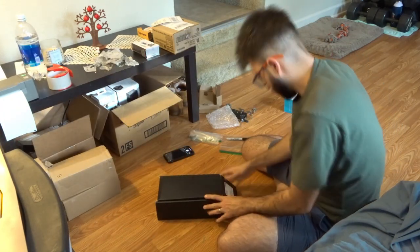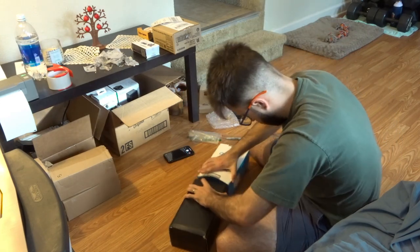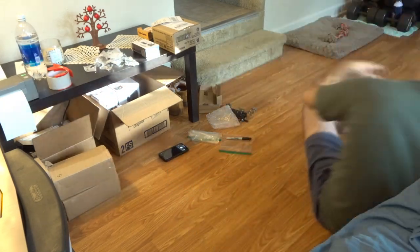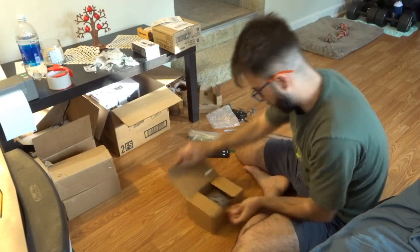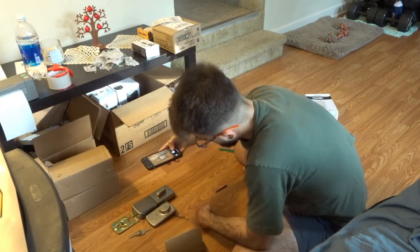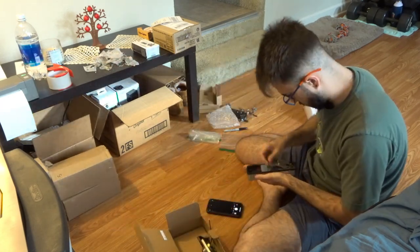Luckily I bought a different package — an electronics package — so hopefully that will save me on this disaster. Sometimes it's just a learning curve. You're going to make sure that you read the listings properly, and in my case I did not — the listing was untested. But anyway, that's whatever, we all make mistakes.